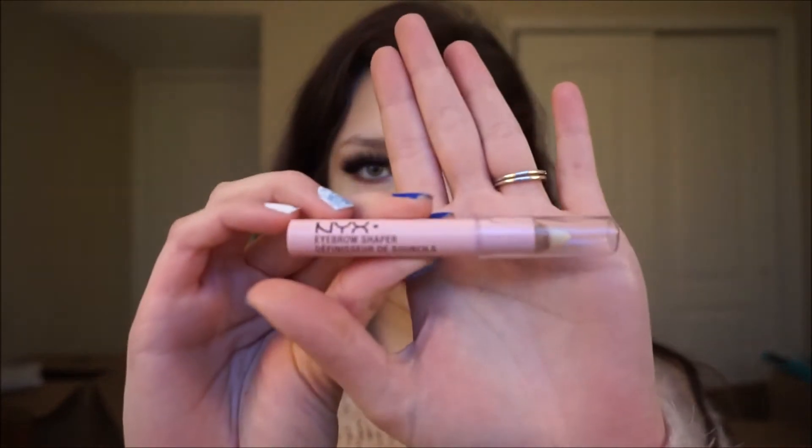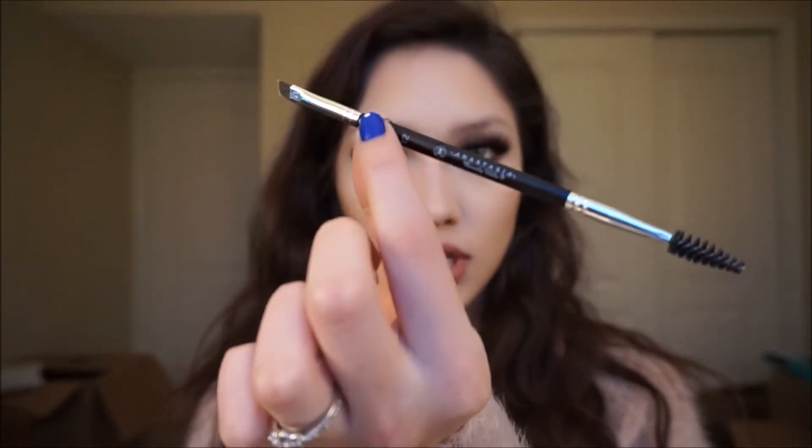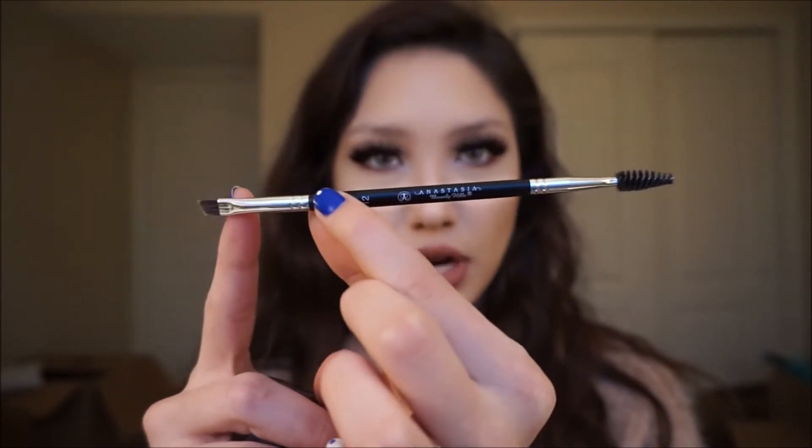So these are the tools that I use to do my eyebrows. First, I have an eyebrow shaper — it's pretty much wax — and I use it to shape my eyebrows. Then I always use my Anastasia dip brow in ebony, and an Anastasia dual-ended spoolie and angled brush, which is the number 12.